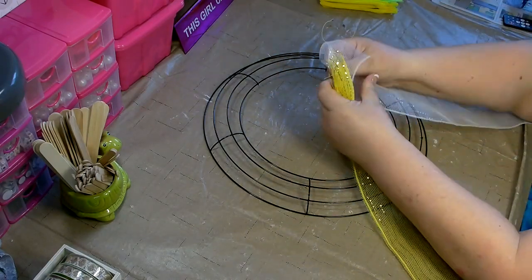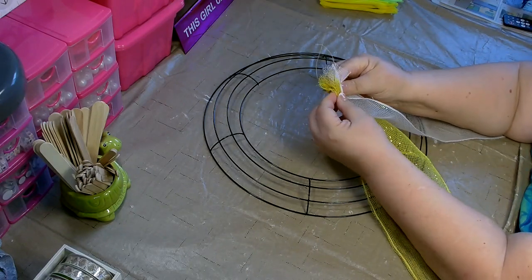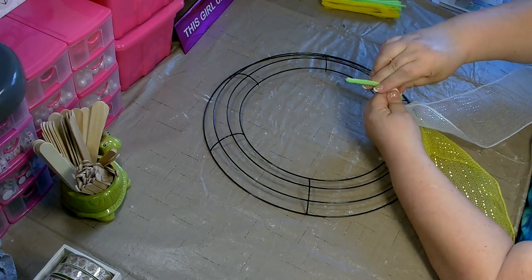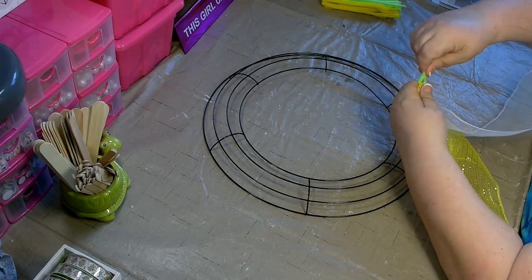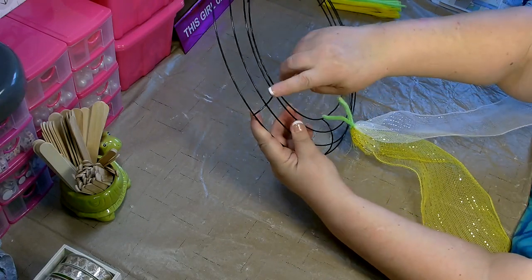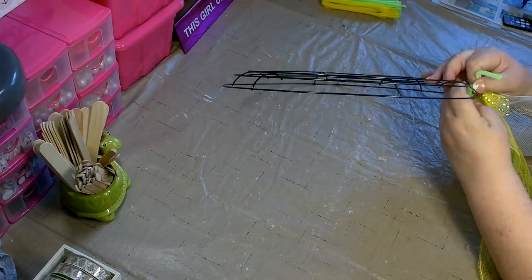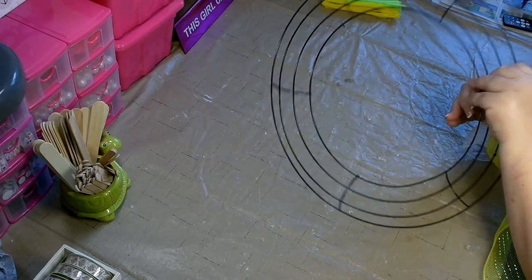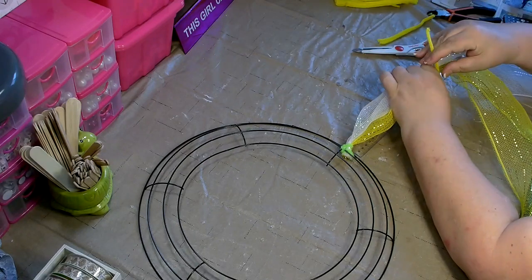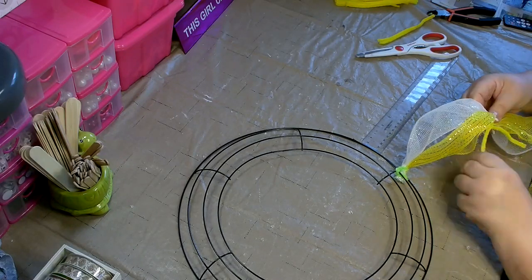You'll want to scrunch the ends and put them side by side and attach a pipe cleaner. It's best to have them side by side and not overlapping. If they're overlapping, it makes it more difficult to separate the POOFs when you're done. You'll want to attach the Deco Mesh to the crossbar to get it secure so it doesn't slide while you're working on it. Once the end is secure, stretch out your Deco Mesh and measure it to 8 inches. Pinch it at 8 inches and attach your pipe cleaner.